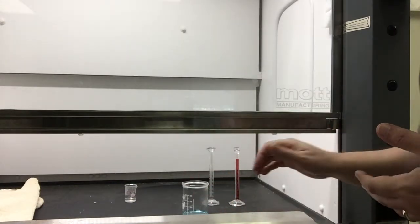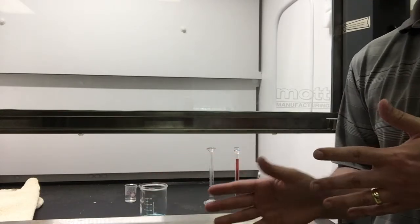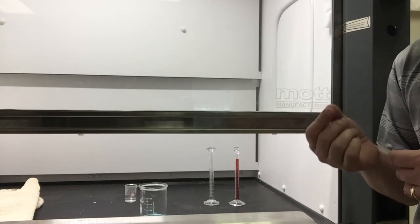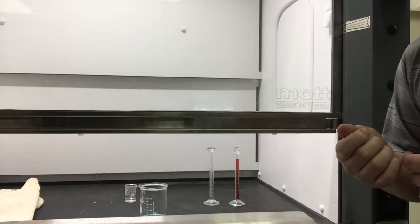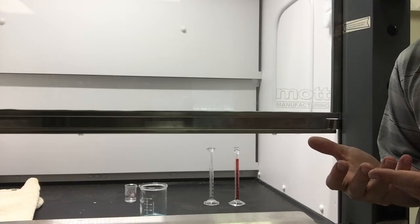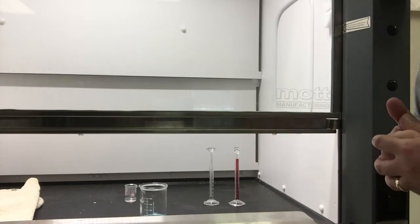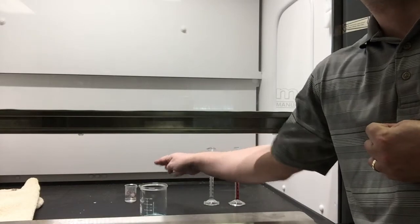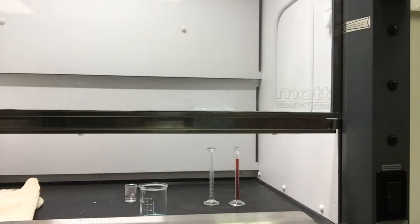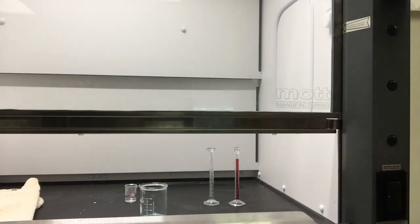One thing I want to point out: concentrated nitric acid is something you really don't want to get on your skin. If you spill any concentrated nitric acid on your skin, it will hurt, it will burn, and it will probably turn your skin yellow where you have contact with it. If anything like that happens, always immediately wash your hands with water — just run it under the faucet for a little while. The easy preventative option is to wear gloves. Even I wore gloves when pouring and adding the concentrated nitric acid to the graduated cylinder.